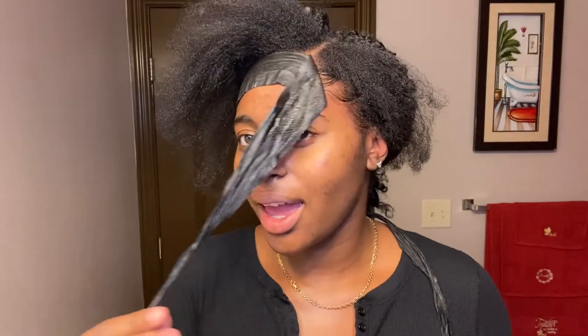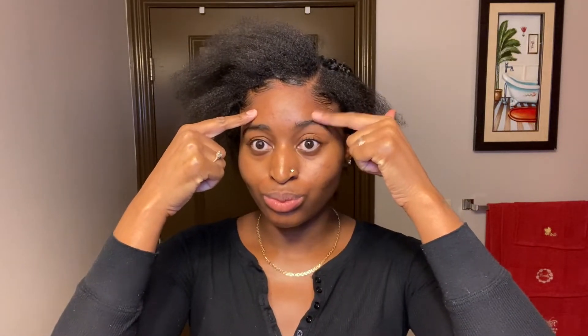I went ahead and did the left side of my hair. I'm going to go in on the right side and come back when it's time to do the edges so we can finish that up together and get to the finished product. I'm a little nervous but keeping my fingers crossed and hoping this turns out good. Edges have been laid, and this is what we have left — thank God, I'm so ready to be finished.